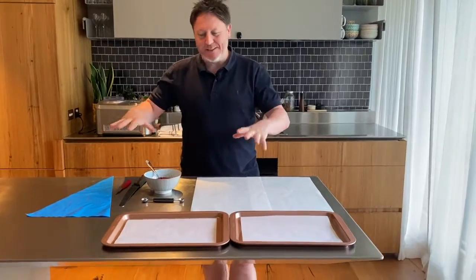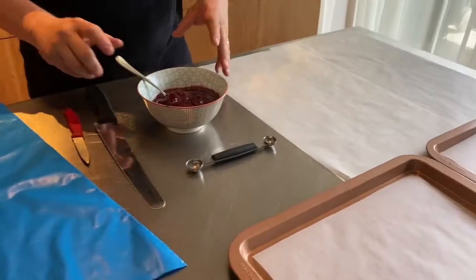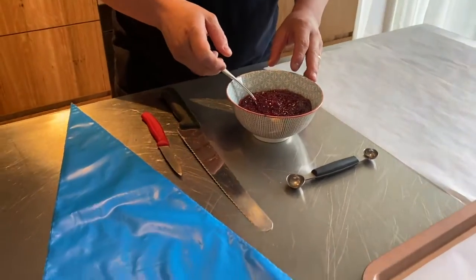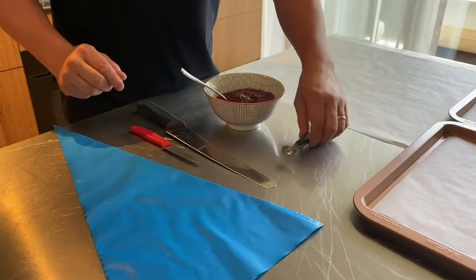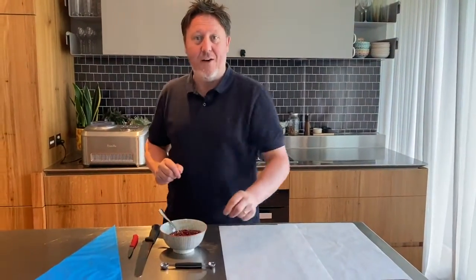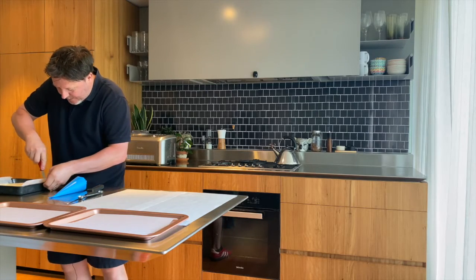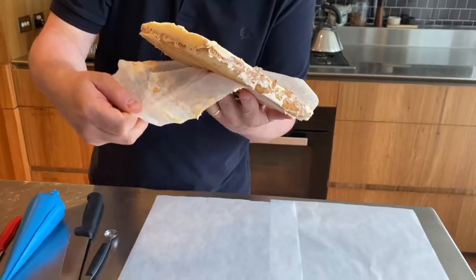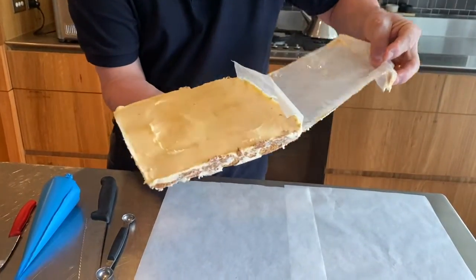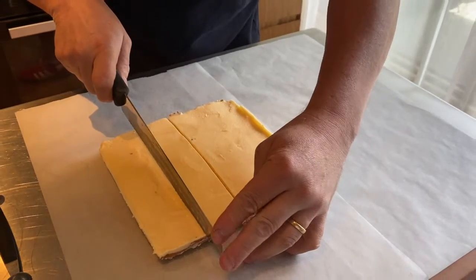Now it's time to cut and assemble our lamington ice cream sandwiches. I've got two baking trays lined with baking paper and some more baking paper on the bench. I've got delicious raspberry jam which I'm going to transfer into a piping bag, a large knife for cutting the ice cream, and a small paring knife for demolding. A scoop will help create a cavity to fill with jam. We're going to work one tray at a time so they don't melt — use the baking paper flaps to demold, take the paper off gently, then cut in half to get four strips.